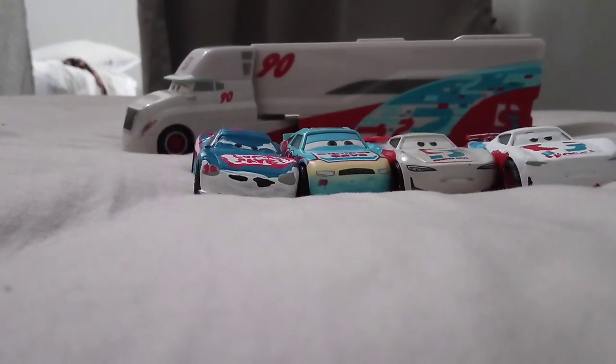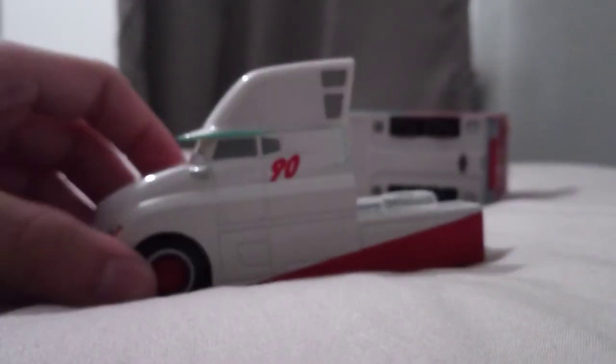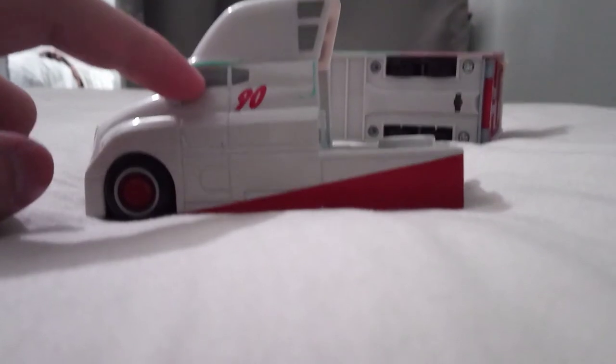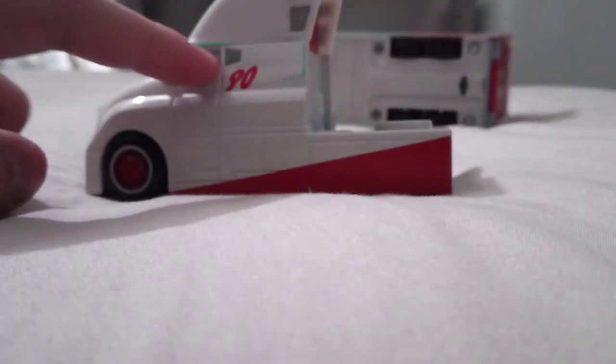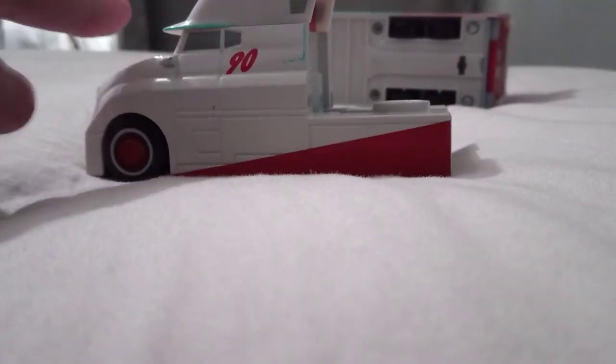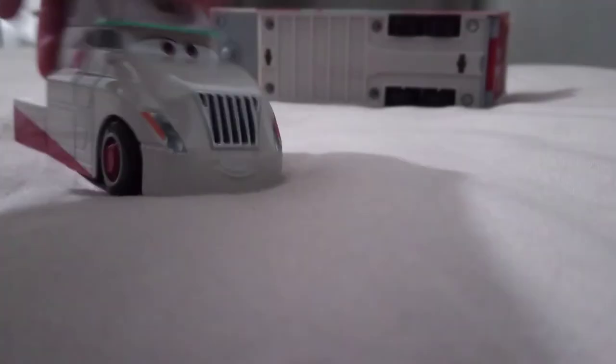Hello everybody, welcome back to another cars review. Today I'll be reviewing Paul Conrev's hauler, so let's get into it. As you can see, there's a window bar right here, white with some gray windows, number 90, and a red stripe going down with turquoise around the ring of the hat. There's a nice expression on him.